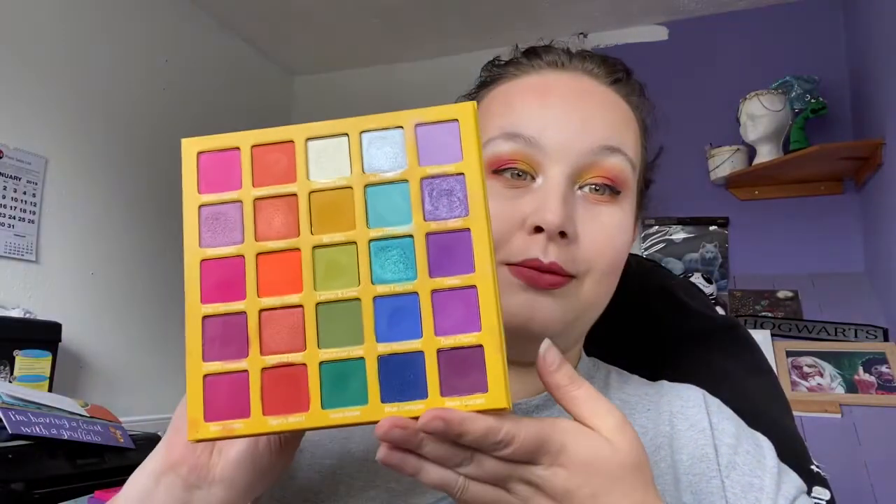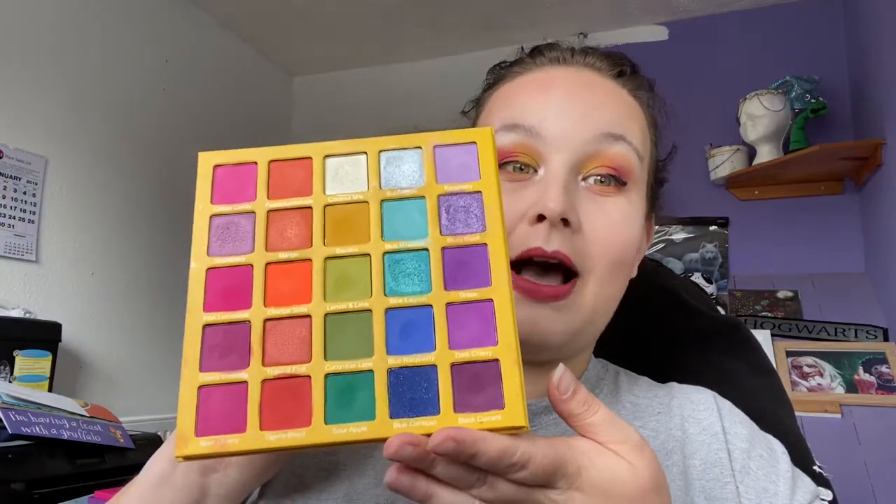If you've been on my channel for a while, you'll know that I rave about the original Slush Palette by September Rose Cosmetics. I absolutely adore this palette — if you want a bright rainbow palette, this is the one you need. September Rose Cosmetics is a cruelty-free brand and a British indie brand based in the UK, which is something I really love. I love supporting UK independent brands.